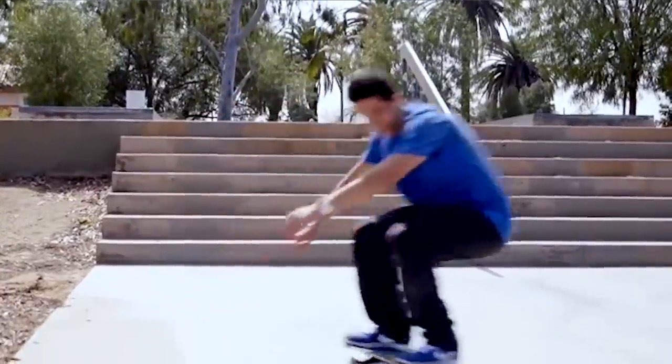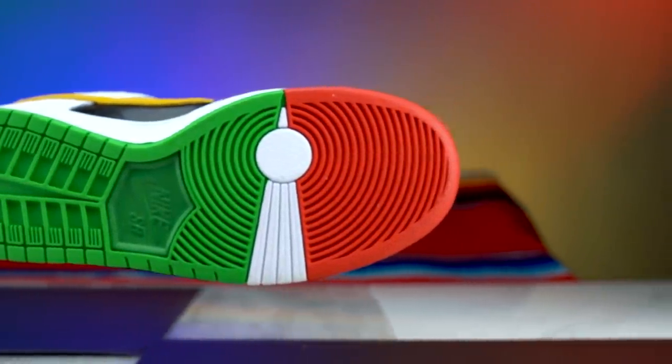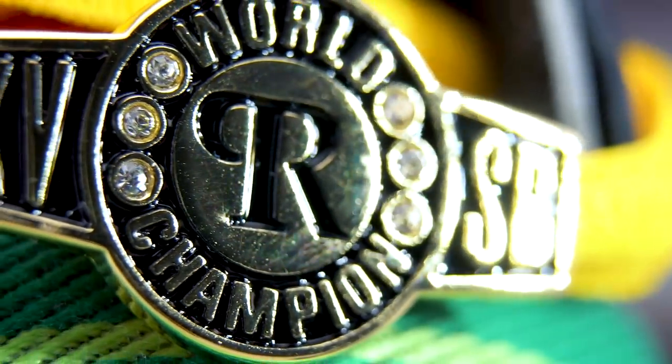My absolutely favorite thing on this pair of shoes is the tread on the bottom of the left shoe — and it's not just because I'm Latin, it's cool. The tread and the outside of the right shoe are taken from the Nike SB Dunk High Boxing Glove. And the lace tag on the right shoe — so Paul has had three SB Dunk signature shoes; let me know how many he's actually had that are Dunks.